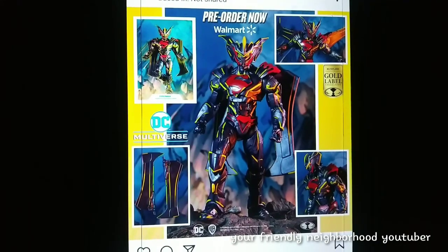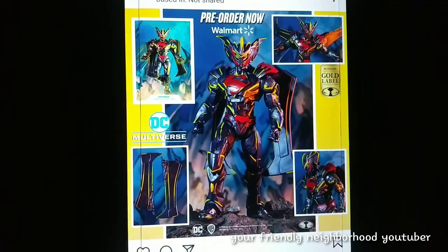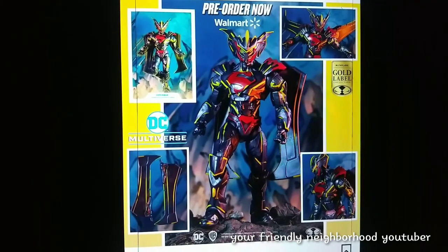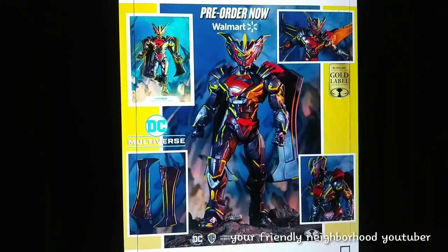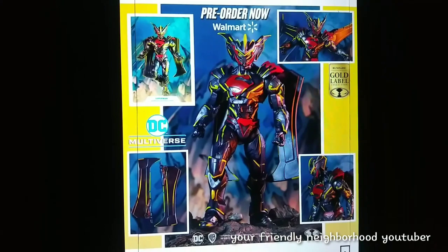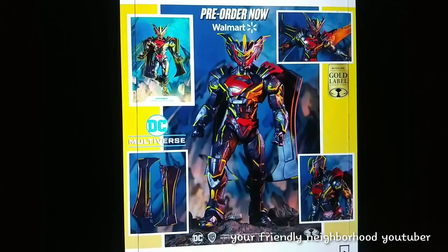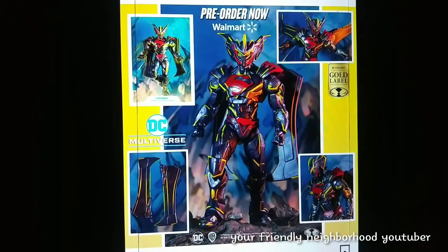Here's a repaint of the Unchained Superman — it is a Walmart exclusive. It does look really, really good. It might be a pick up for me. I'm not really sure, but I do like the colors. For 20 bucks, I was really satisfied with the original version, so I might pick this one up. It's a gold label — if I do see it in stores, it's probably a definite pick up for me.